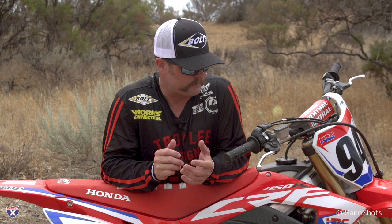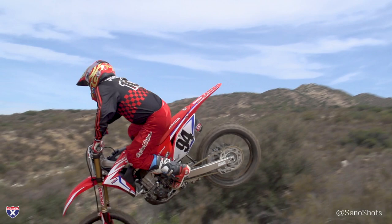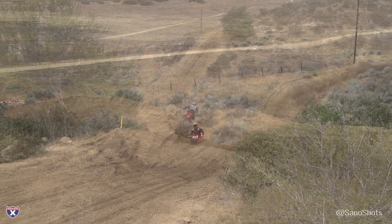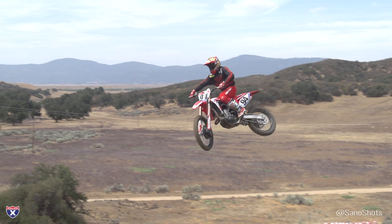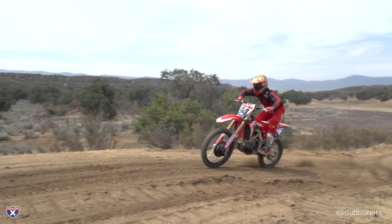Moving over to the Works Edition — the look is really cool. It has a hand-ported head and Yoshimura slip-ons with mapping to match. I thought I'd maybe feel a bit more difference, but it was very subtle. It's actually quieter than the stock bike. As far as outright horsepower, to be honest, it didn't stand out to me — maybe a little more over-rev than the stock unit, but not a lot more on the front side. The suspension on the Works Edition is set up more aggressively with the valving, and the harder I pushed this bike, the better it worked — typical of any pro setting or kit suspension. It can feel rigid and firm until you're riding really hard, then it works better.